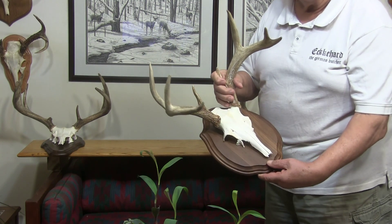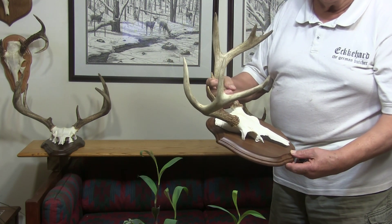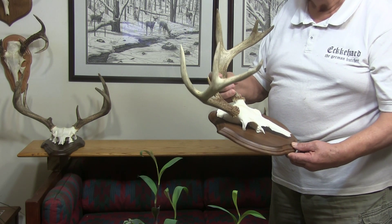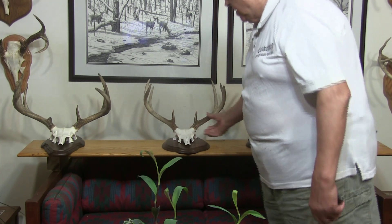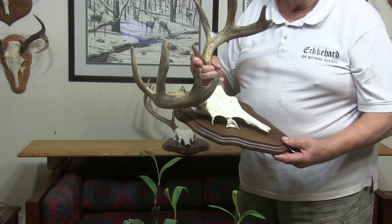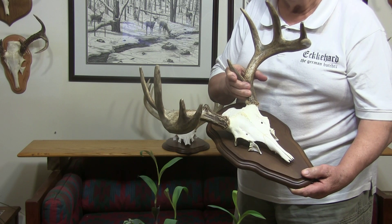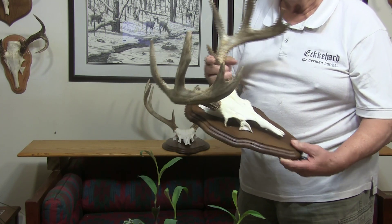This is my buck from this year, also shot with a gun. Nice story to it, but that comes another time. And this is one of my friend's son's — he shot that buck last season. That was in Wisconsin; all the other ones are close to home.